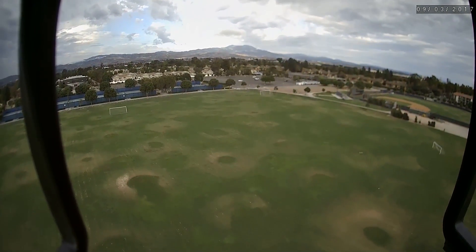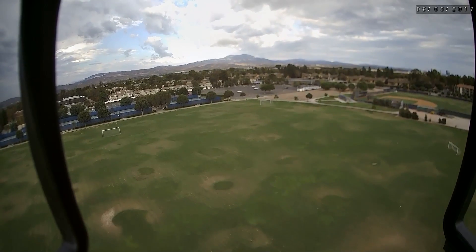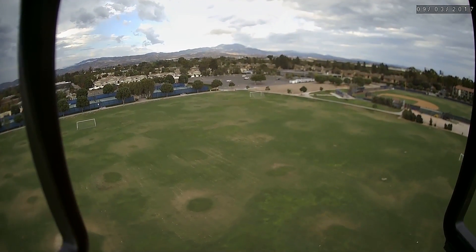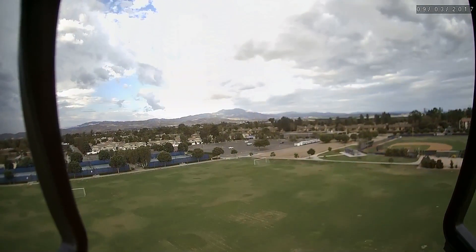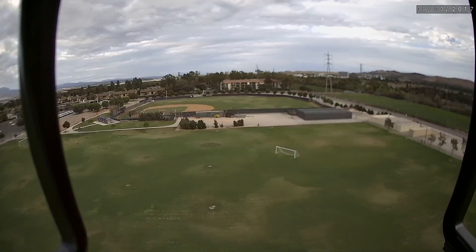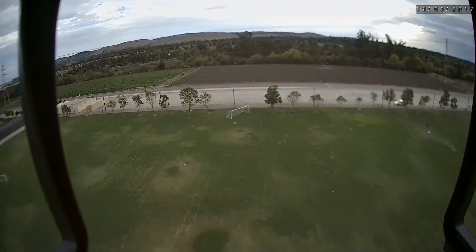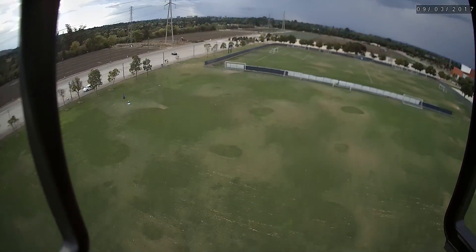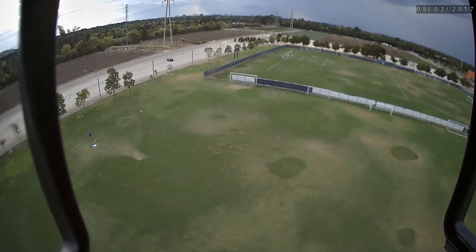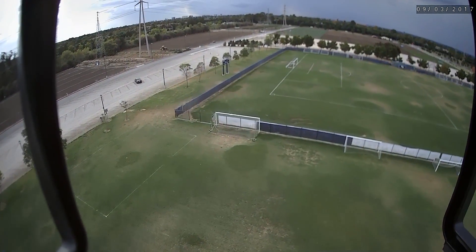It does rock back and forth pretty noticeably — it jerks around quite a bit, so the flight is not that smooth. I'm at a distance of 38 meters and a height of 20 meters. Going to the other corner and cruising around a little. I think it can go pretty fast if you wanted to. From line of sight it looks very smooth and the video feed looks smooth as well.